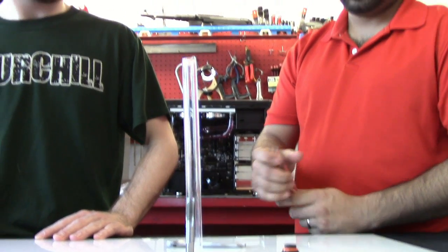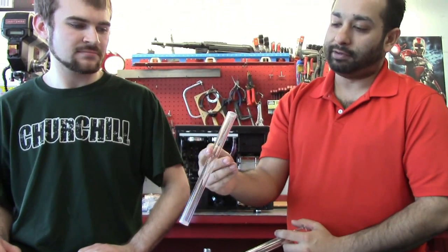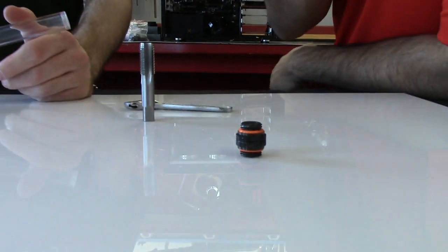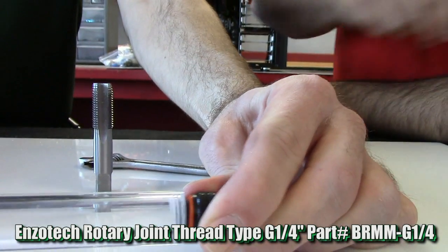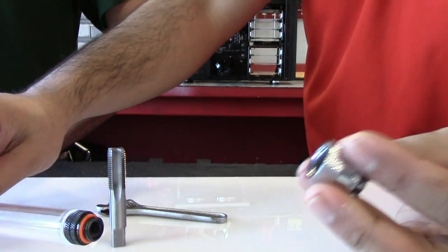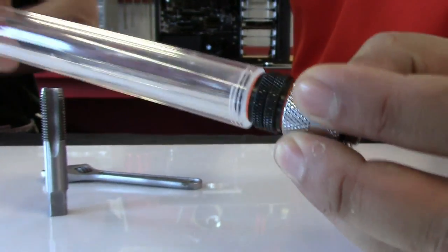Today what we are going to talk about is how to tap half inch by three fourths acrylic tube, that way you can use a male to male rotary fitting to hook it up to a block or to another fitting if you choose. So that way, pretending this is like a block or a reservoir or something and you want to hook it up, it's easy.